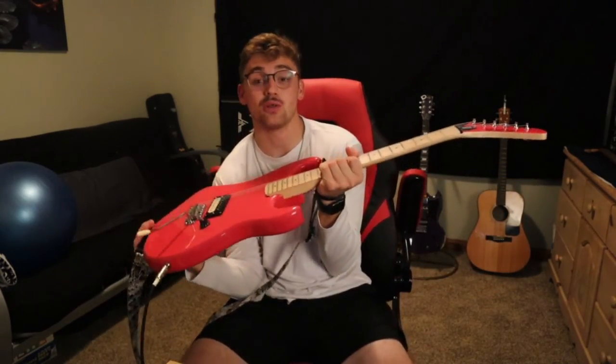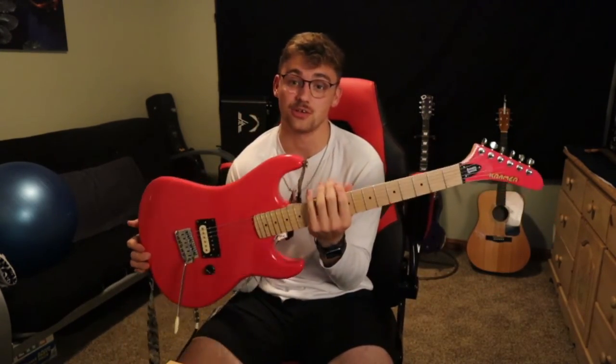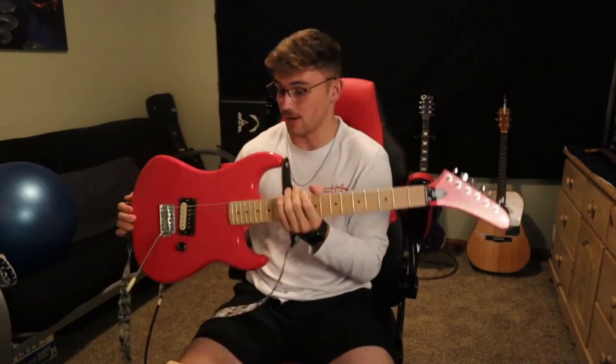That pretty much wraps up the video. This guitar is a literal beast, and if you are looking to get it, I totally suggest that you do, because this thing is well worth the money and I couldn't be happier. Thank you so much, Courtney, if you're watching this video, for getting me this guitar — it is absolutely amazing and I appreciate it so much.